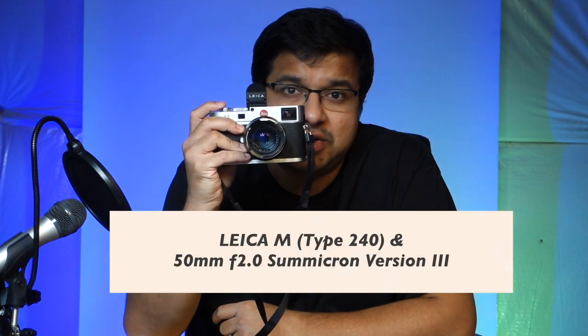The first camera I think you should buy in the December 2020 to January 2021 timeframe is a Leica M Type 240 with a 50mm Summicron f2.0 lens. The lens version I have is known as version 3, which was manufactured in the 1970s. The beauty of owning this combo has many merits.